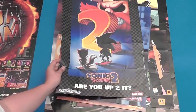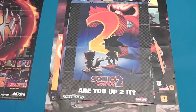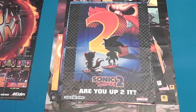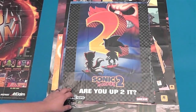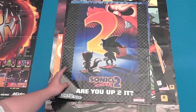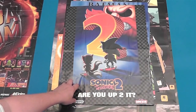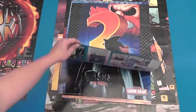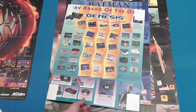Got some Sonic 2 — and look at that, Sega was doing it too: 'Are you up to it?' I don't really get the wacky wordplay there, but it was pretty popular in the 90s to throw numbers and misspellings in. This one actually came in a Sega box, because it's got like 30 folds in it, just these small little squares. And it's got some more advertisements on the back for everything Genesis.